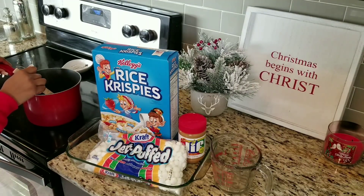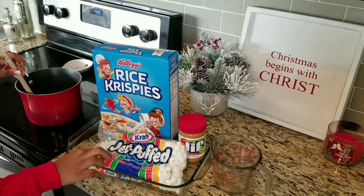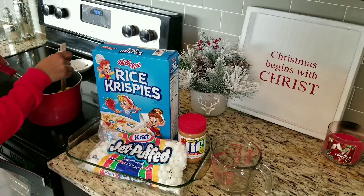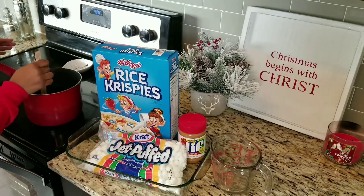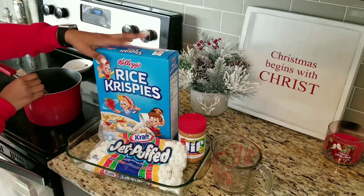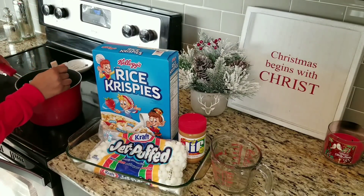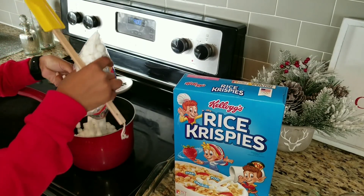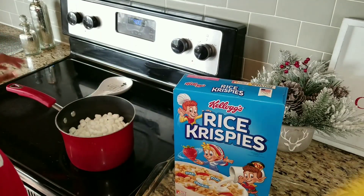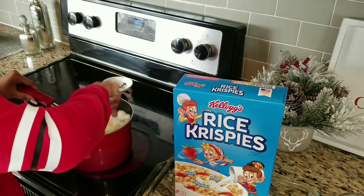The first thing on the list, which is my favorite treat, is the peanut butter rice crispy treats. I've already put three tablespoons of butter in the pot on medium. Then you're gonna put a whole pack of marshmallows in and stir it up until it's completely creamy and melted. Then you take six cups of rice crispy treats and mix it together with the marshmallows. The butter is now melted and I'm going to put the marshmallows in now.